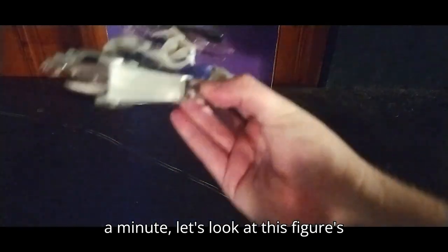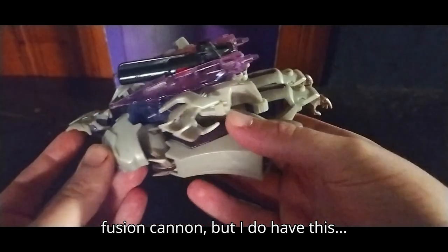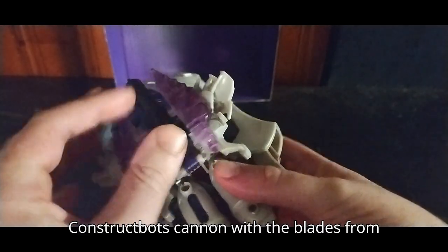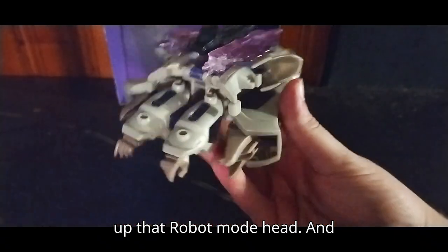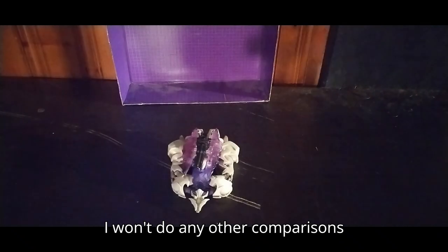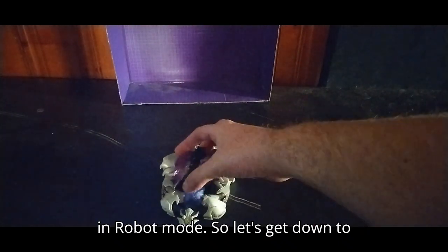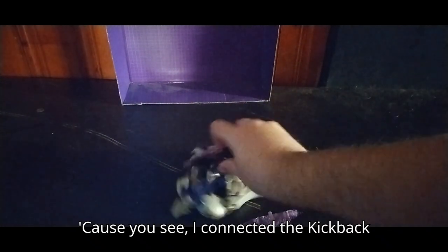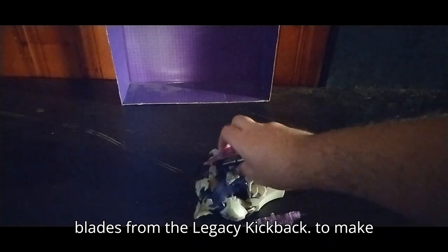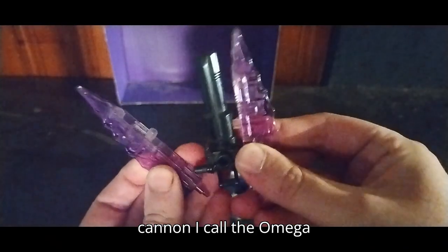Now let's look at this figure's glory. The spaceship mode is amazing. I don't have the original Fusion Cannon, but I do have this ConstructBots Cannon with the blades from Kickback on his vehicle mode, covering up that robot mode head. The vehicle mode looks very amazing. I connected the Kickback blades from the Legacy Kickback to make an epic, cool-looking Fusion Cannon — I call it the Omega Cannon.